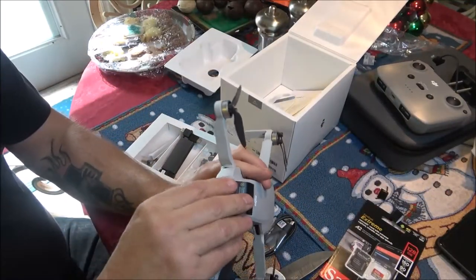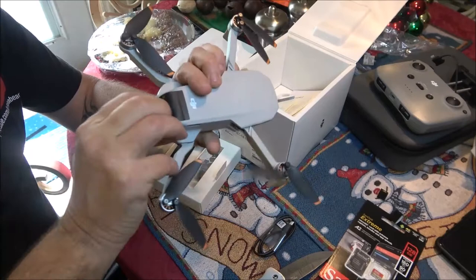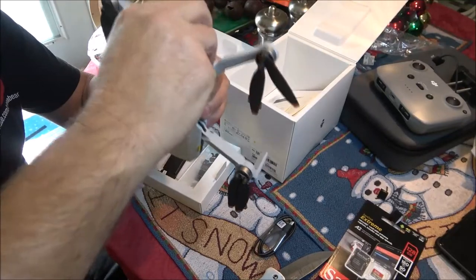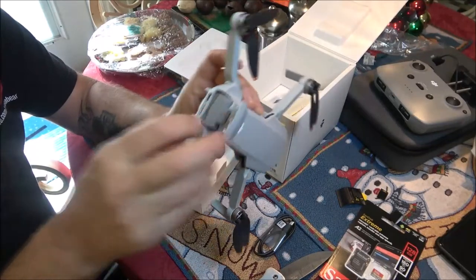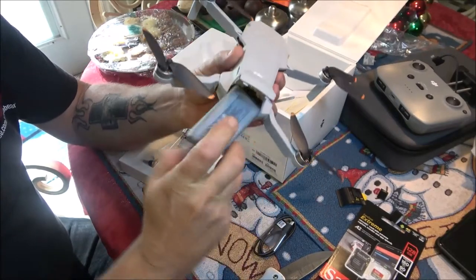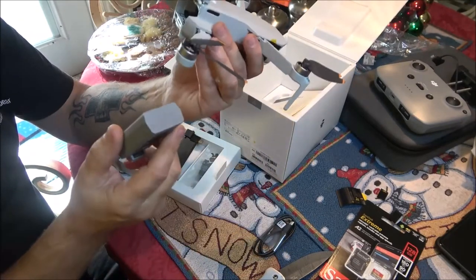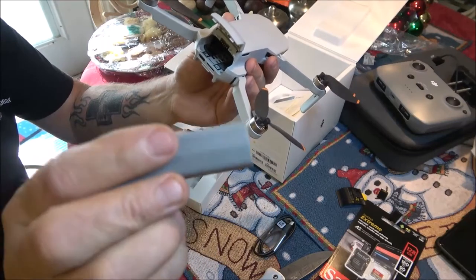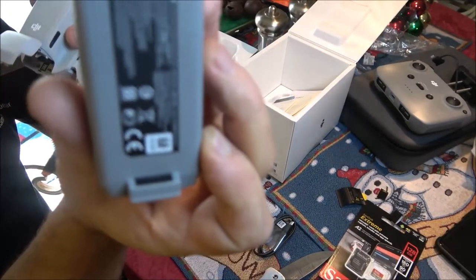Here's the battery compartment. You can also get extra batteries for it, which I will eventually. But it says it will do 31 minutes of flight time — that's plenty enough time to get aerial shots. There's the battery right there. Pretty wild — look at that!